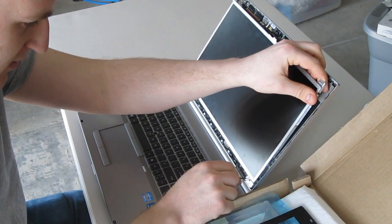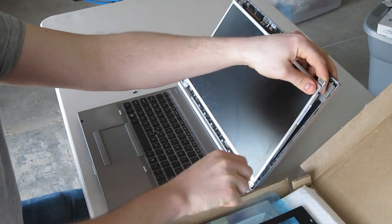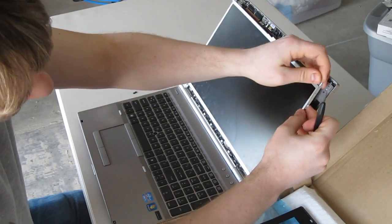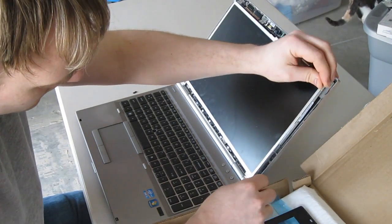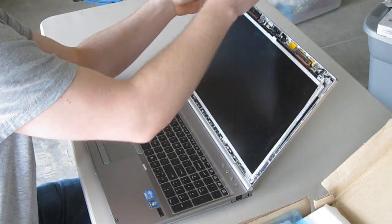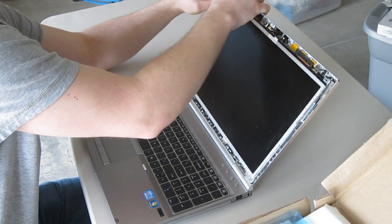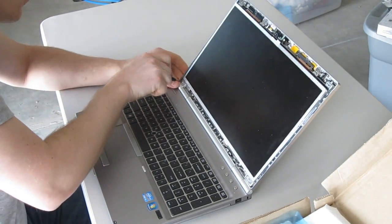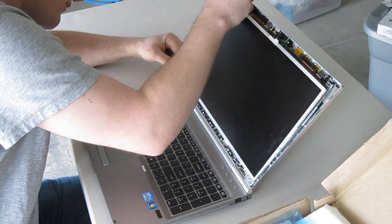Now the back lid will separate from the panel a little bit. You can loosen these little screws to get the side screws on here a little better. Two on that side and two on the other.